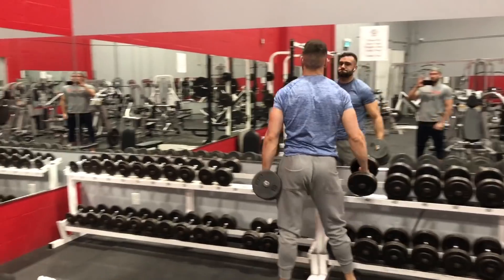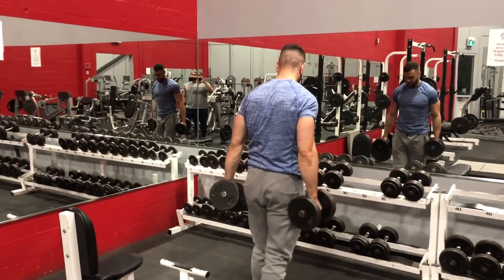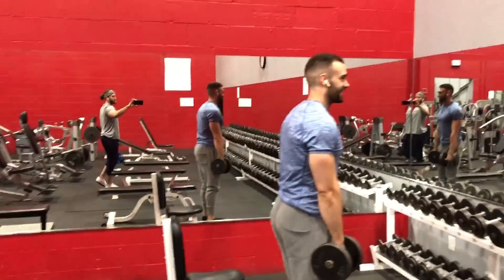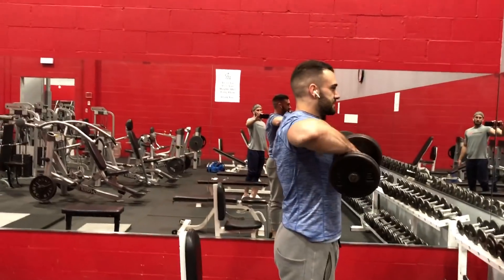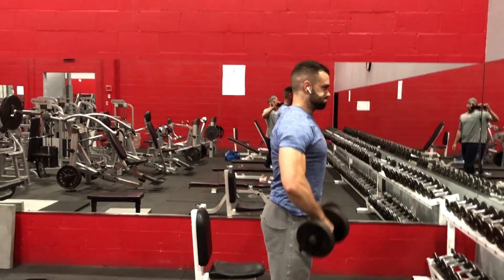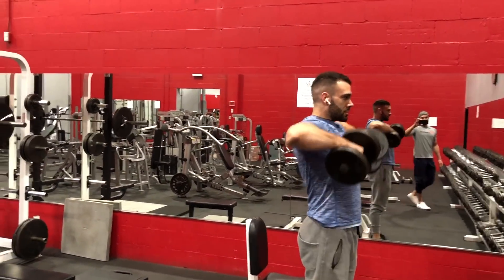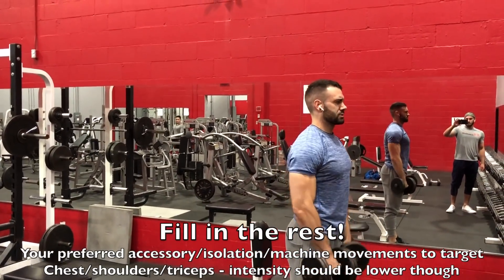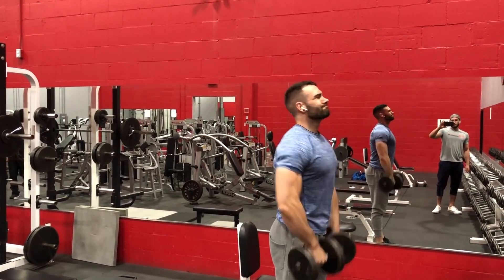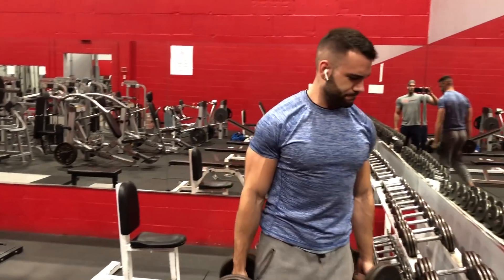From that first exercise, start decreasing the number of sets and intensity for the second exercise while keeping volume roughly the same through higher reps. For example, after a 5x5 on flat bench, do a 4x8 on overhead press. After those first two exercises, go into accessory movements — some machine presses, then cable flies for chest isolation or lateral raises and face pulls for delts, and finish off with a tricep pushdown.